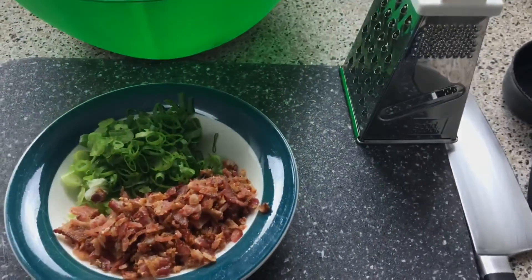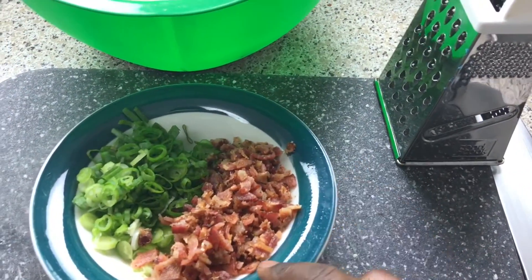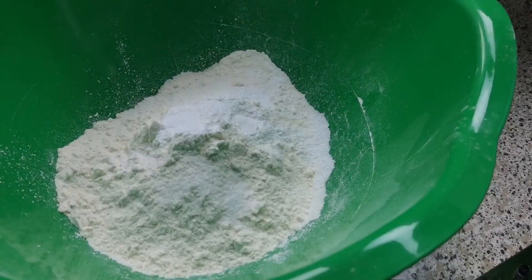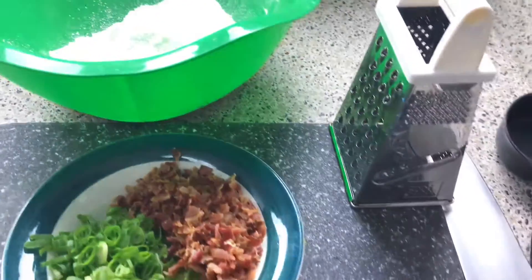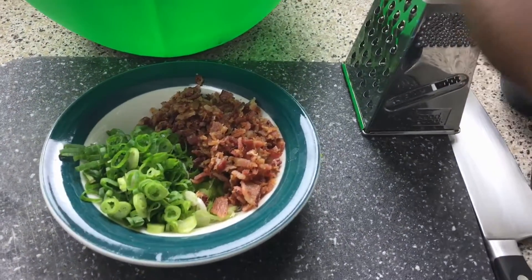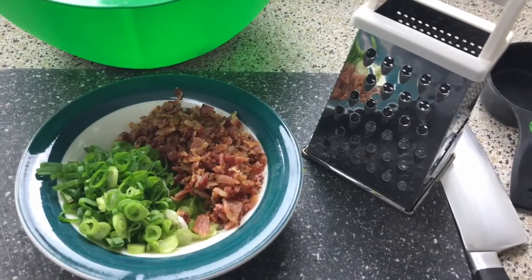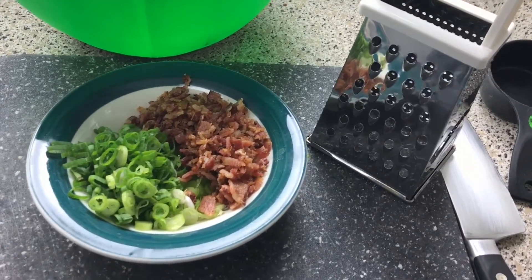Alright, so I'm going to go over what I have so far. Right here I have my bacon — about five strips of bacon and three stalks of scallions chopped up. And over here I have my flour, salt, and bacon powder. The rest of the ingredients are in the freezer because you want everything else that's liquid to be freezing cold. The grater is here because I'm actually going to grate my butter versus using my food processor to break up the butter or doing it the old-fashioned way.